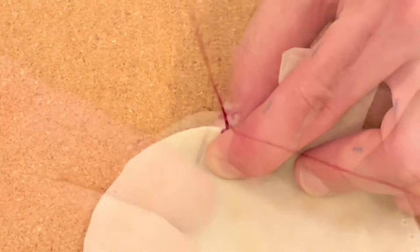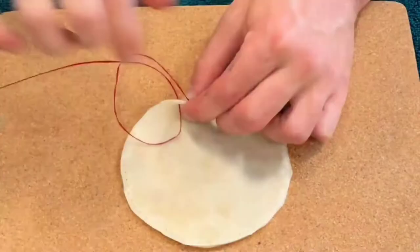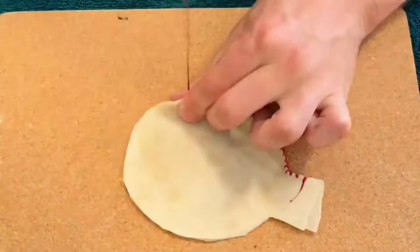You can use any stitch that works for you or that you're comfortable with. We tend to go for blanket stitch because we like the finish that it gives on the ridge of the rattles. Continue all the way round until you get back to the neck of the rattle again.